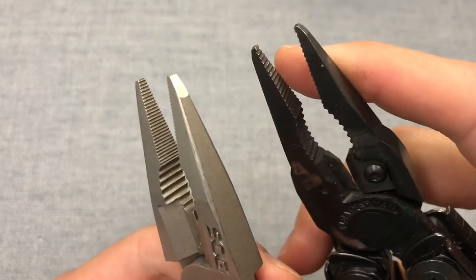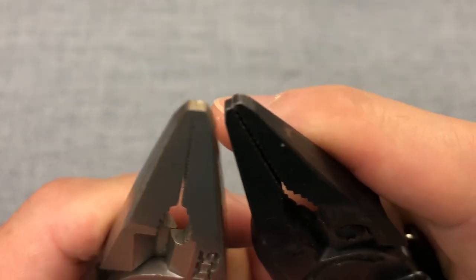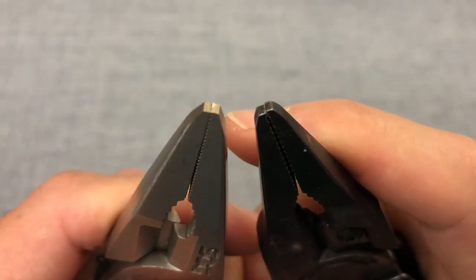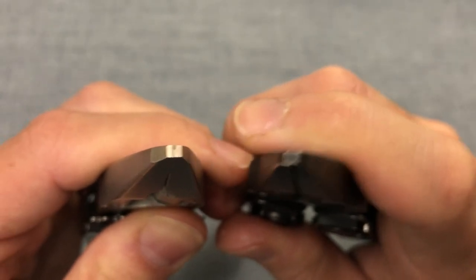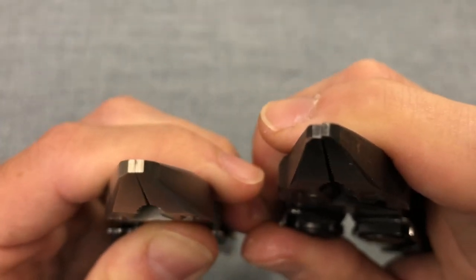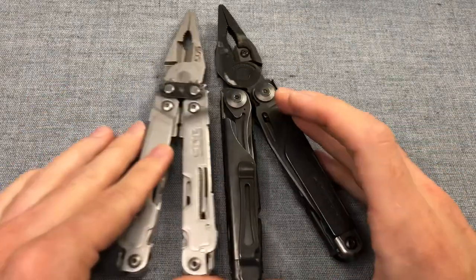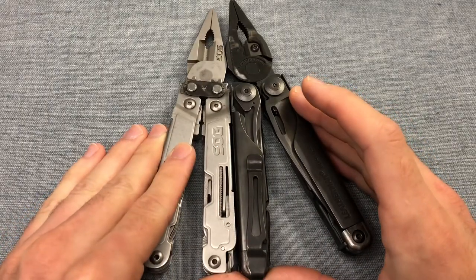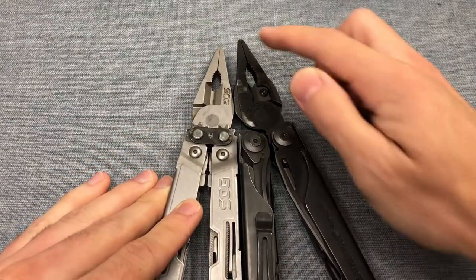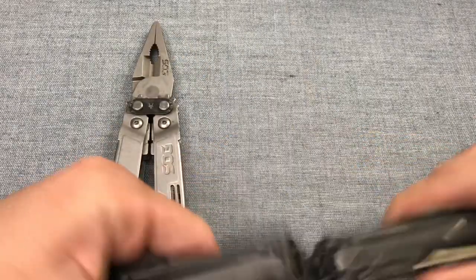I think the SOG is more finely serrated, but in terms of tip performance, basically the same — they have almost the same geometry. My Leatherman is slightly off because I have hard-used it over many years, the SOG not so much. In terms of handle length, almost the same. For tools this size we are very comparable, with maybe three or four millimeters extra reach on the Leatherman.